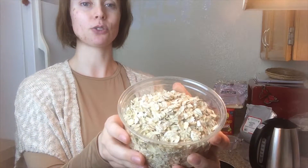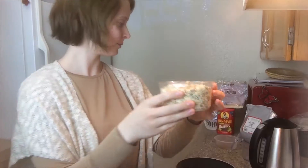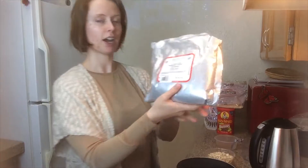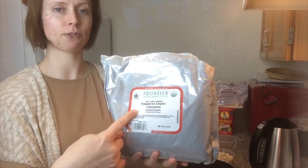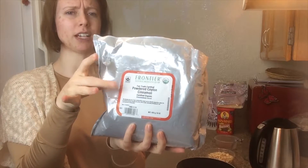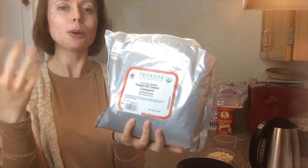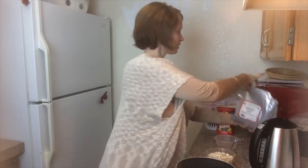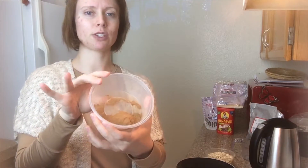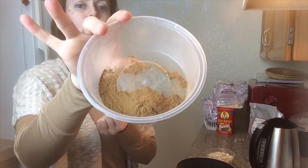You'll need some old fashioned oats and this is what they will look like. You're going to need some cinnamon. I got this — it's organic and fair trade, just from Amazon. A pound bag like this costs about $15, so pretty reasonable in terms of price. You can use cinnamon to your taste. I'm only going to use about two to three tablespoons just because I really like cinnamon.